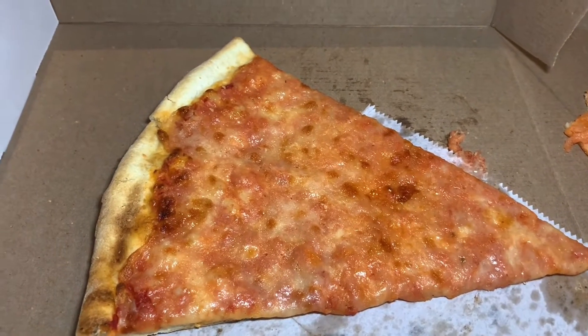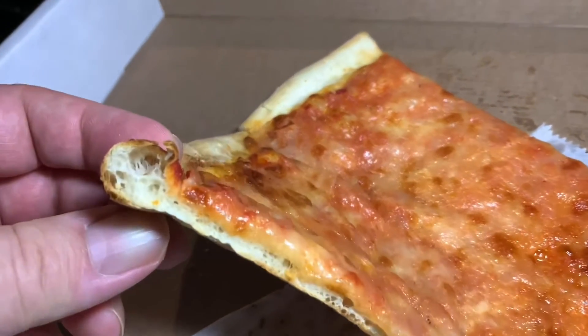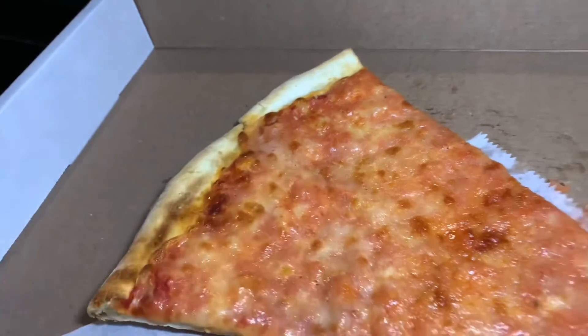So if you're a sauce guy, get their margherita — they make that too. And crust guys, look at the aeration. It's very light. There's a decent exterior crunch towards the back and a nice, soft, chewy center.